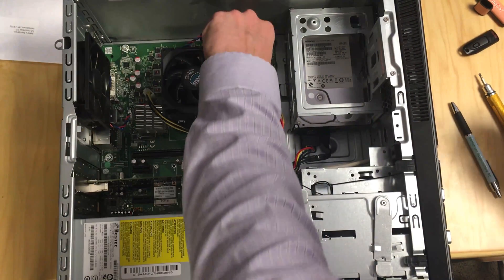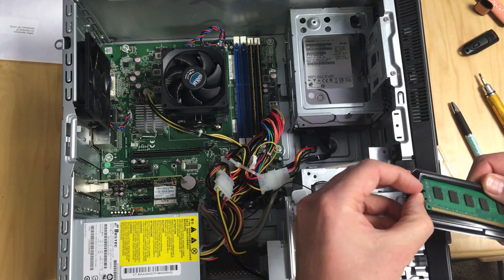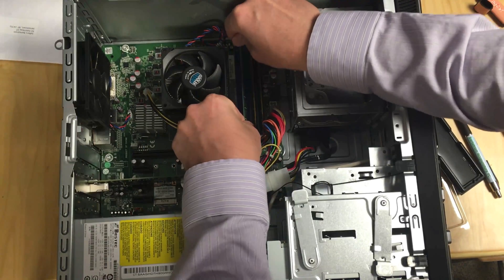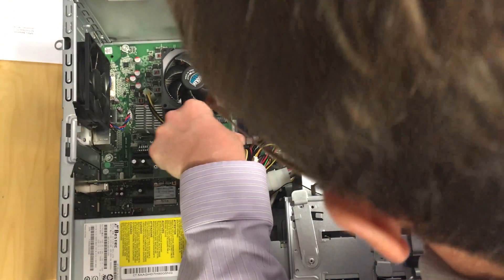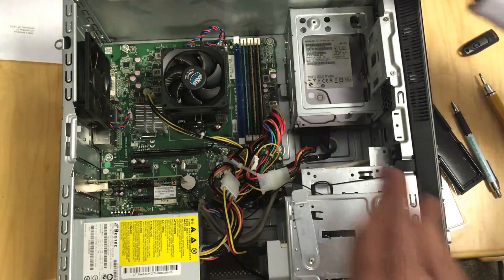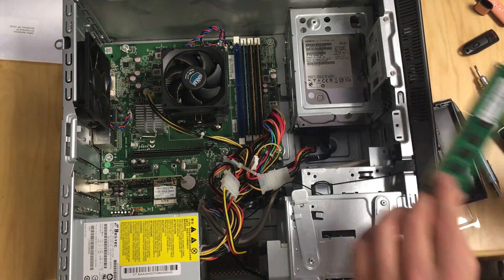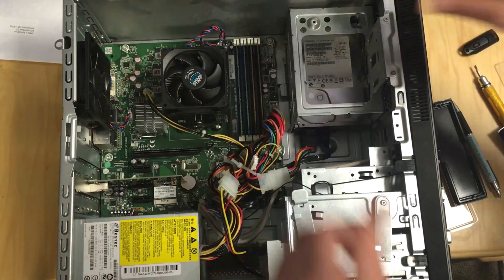Now we'll work on the memory. Here's our RAM from China. You've got to make sure it lines up with the slots. There we go — it snaps into place. There's number one. I always feel like I'm going to break the motherboard when I do that. And there's number two. All done.